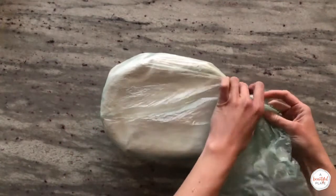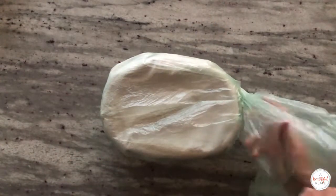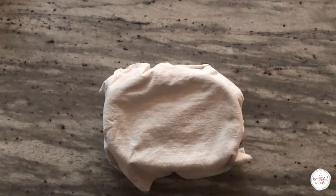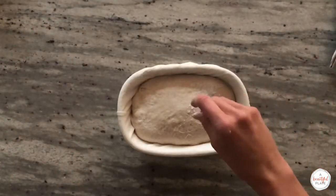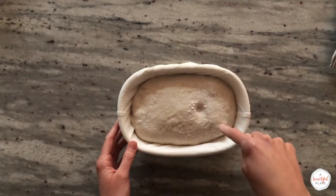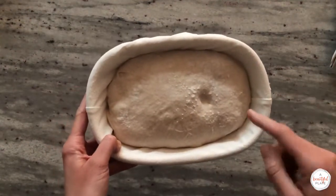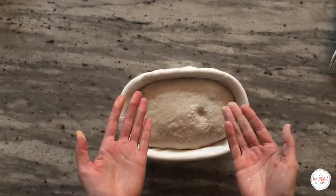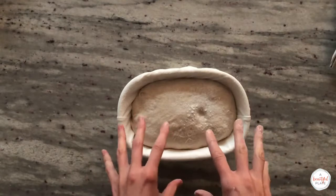Preheat your challenger pan, dutch oven, or combo cooker with the lid in a 500-degree oven for at least one hour before baking. Once preheated, remove the banneton from the refrigerator and uncover. We'll do a quick poke test for proper proofing: lightly flour one small section of the dough and press your finger gently about a half inch into the dough. A properly proofed dough should very slowly spring back and still leave a light indentation — that is a sign of a well-proofed dough ready to be baked. If it springs back quickly and completely, it is under-proofed and you should return it to the fridge covered for an additional hour or so.